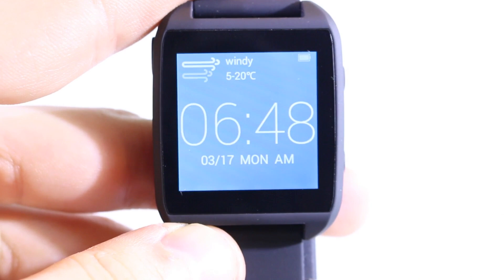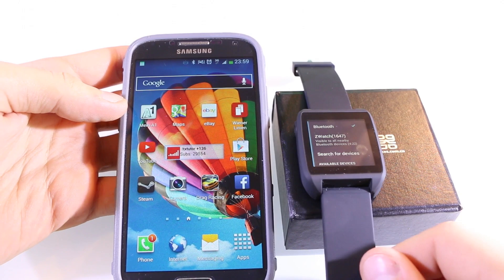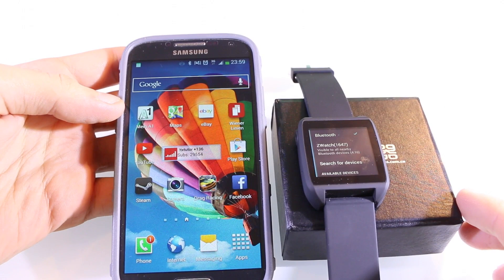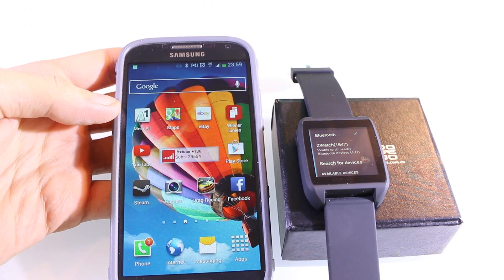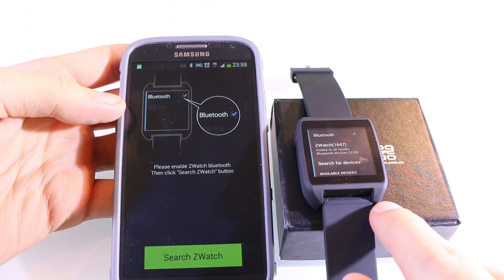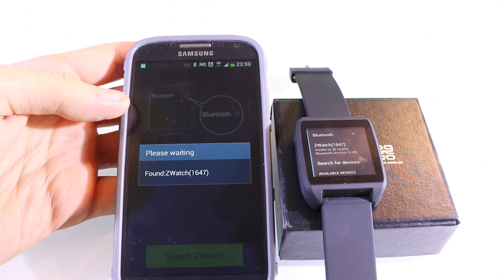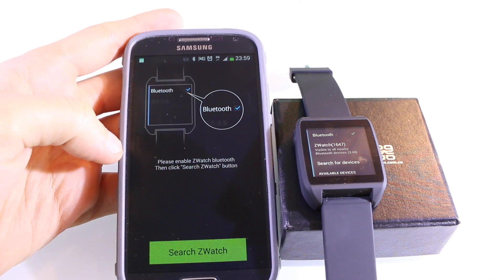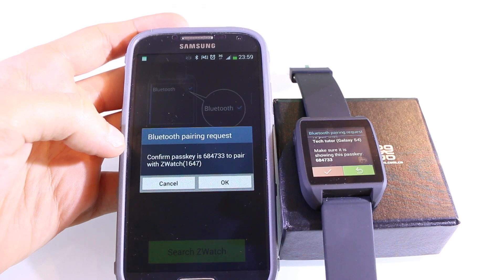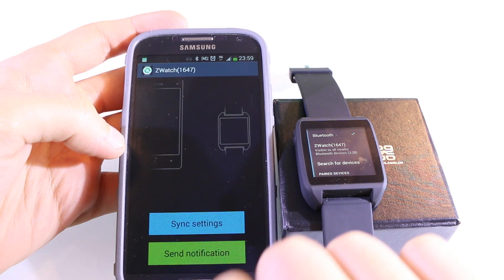Now let's try syncing the watch with my smartphone over Bluetooth. Before using the watch you have to download an app on Android or iOS — the link is in the description. Open the setwatch sync app, make sure Bluetooth is enabled on the watch, then press 'search setwatch.' It finds the watch quickly. Wait a few seconds, press 'bond,' and you'll get a Bluetooth pair key — accept it on both devices and the setwatch is connected to your smartphone. The same process works for iOS.